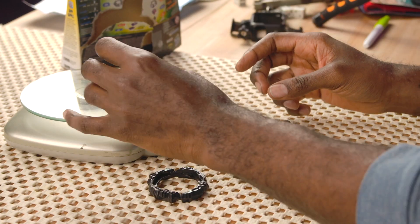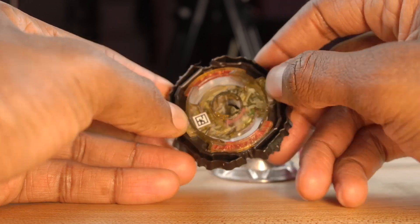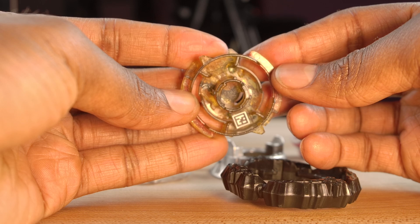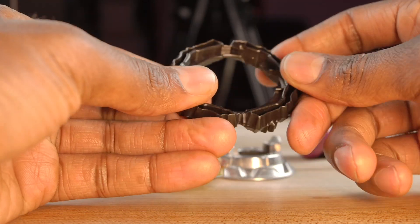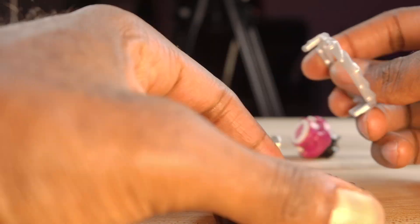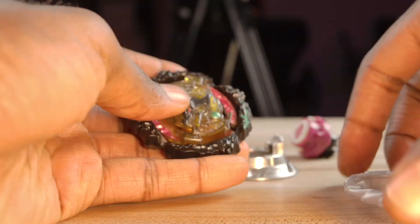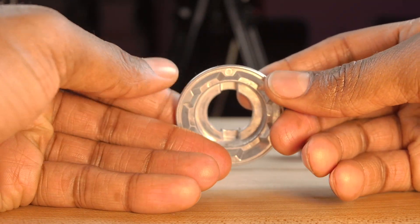Seven grams for that piece and then the Fafnir core at 4 grams. One thing I'm really trying to work on is not judging and comparing Hasbro to Takara Tomy because they are two completely different systems. I need to respect the differences in these blades, because otherwise I'm just going to be upset that Hasbro gave us softer versions of every single Beyblade. Hasbro and Takara Tomy are just two completely different entities.